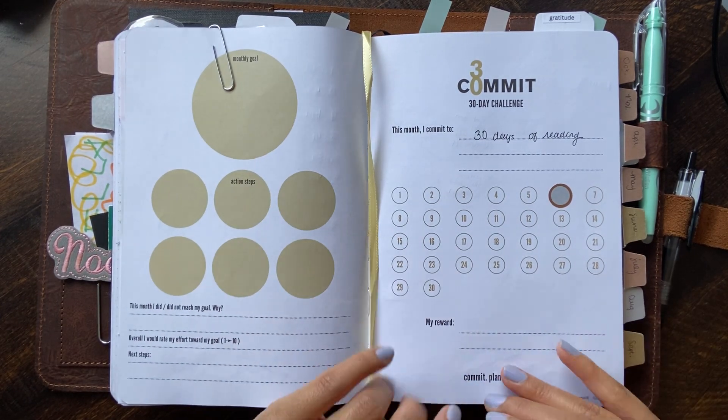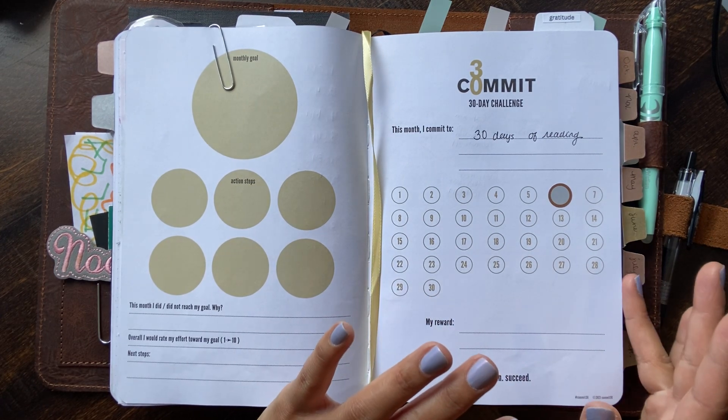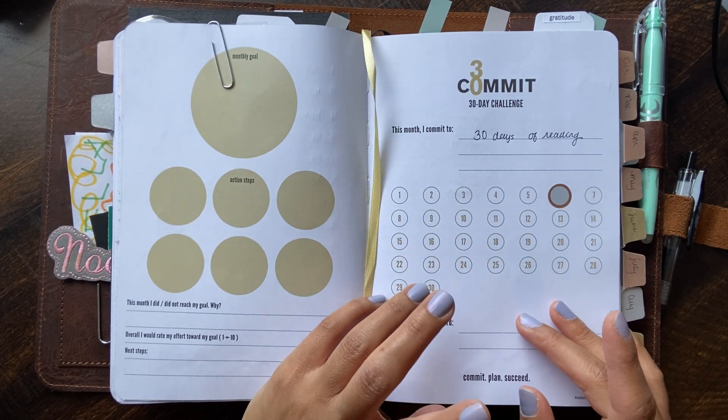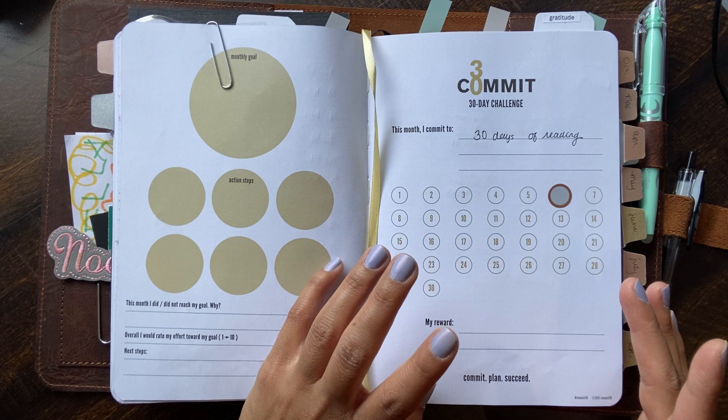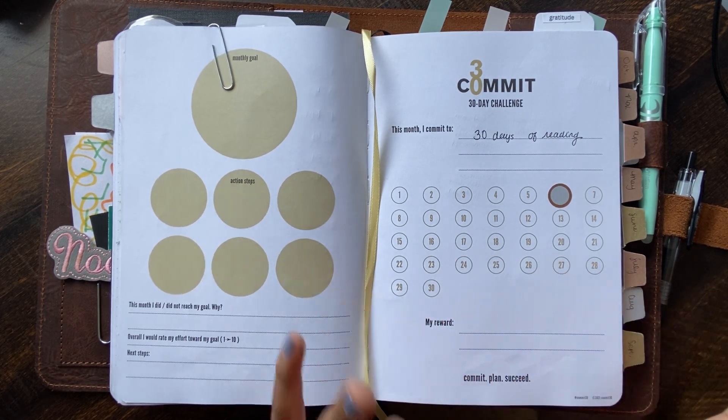After I'm done filming this video I'm actually going to eat lunch, then do the dishwasher, clean up the kitchen, probably rest a little bit, and hopefully — fingers crossed — read. But I really think I'm going to be putting away laundry.